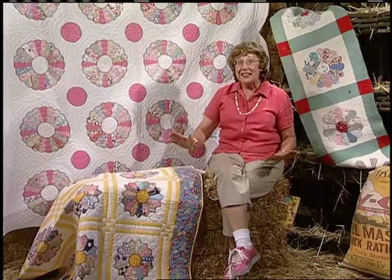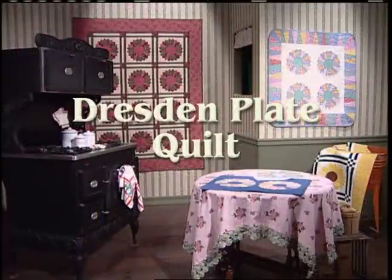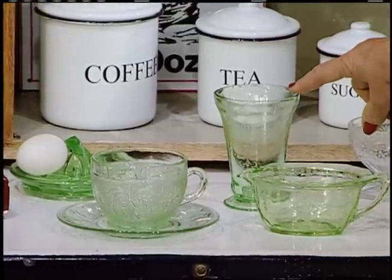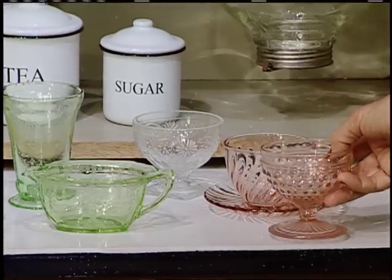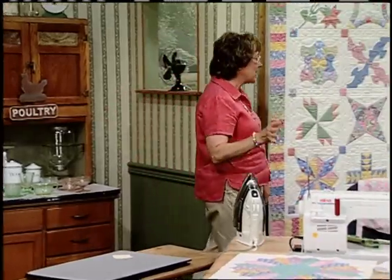From beautiful Dresden plates to depression glass — join me. Depression glass comes in all shapes and sizes. You could get a little cup and a saucer, a watering glass, a creamer, or a little dessert glass. They were very inexpensive in the 1930s — you could even get them free in a flour bag. But now they're quite expensive as a collectible item.